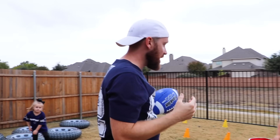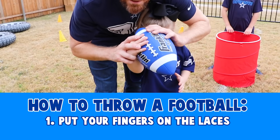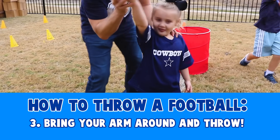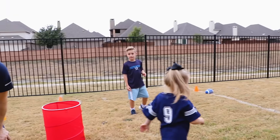Here's a tip for you guys on how to throw. You're going to take the ball, put your fingers on the laces, and then you're going to point your foot where you want the ball to go. Then you're going to bring your hand around and throw it over. That's actually pretty good.